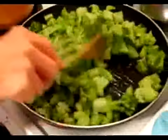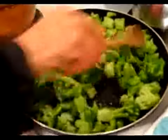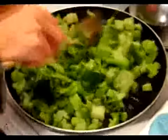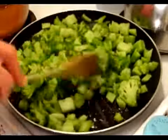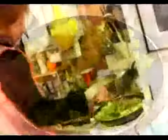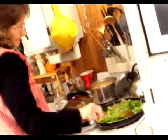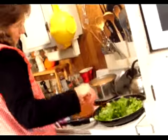I'll just keep this stirred so that... and we just keep it stirred. You know it's getting done when it starts not being quite as bright green as it is right now.